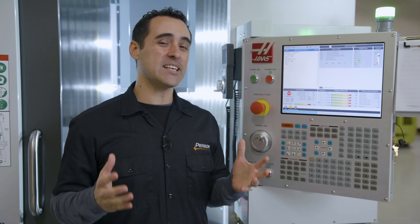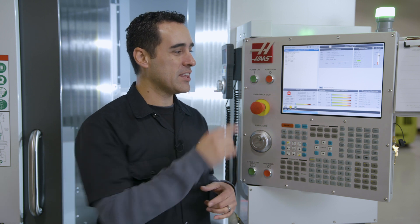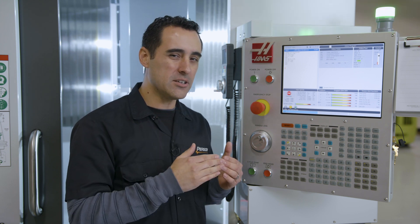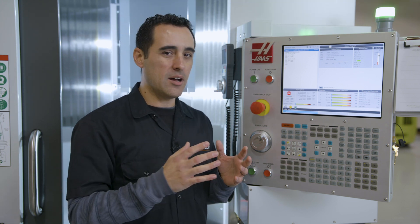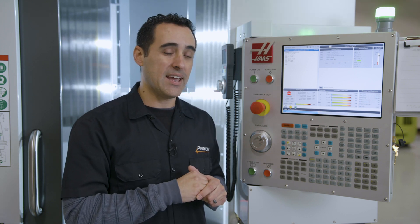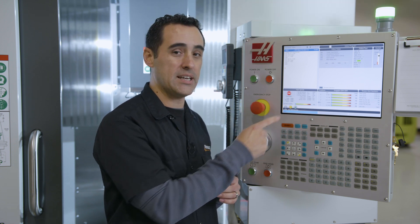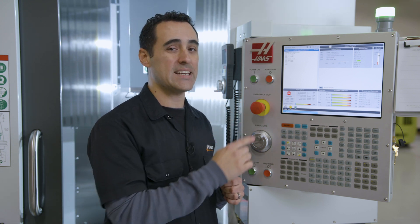Haas has recently come out with touchscreens in some of their machines — first on the mills and then maybe the lathes. We are a beta tester for this Haas touchscreen, and some machines have actually shipped with the touchscreen hardware, but the software hasn't been enabled. That's the difference with our machine — the software is enabled.